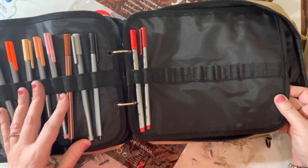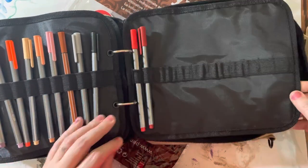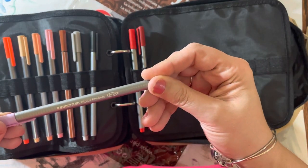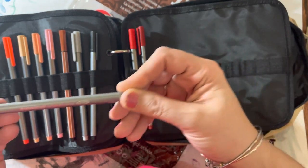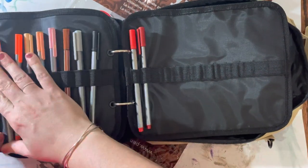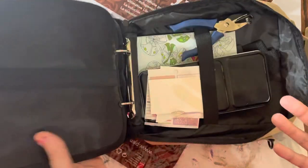I have more of these pens. What are these pens called? Staedtlers — fineliners.